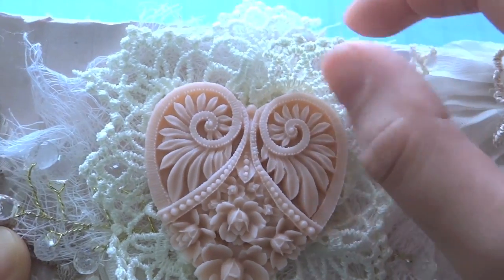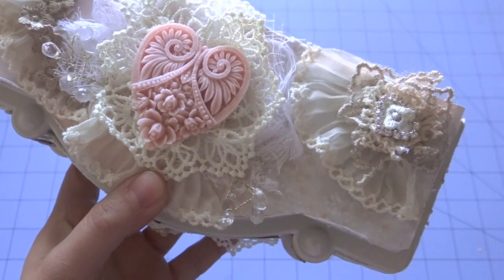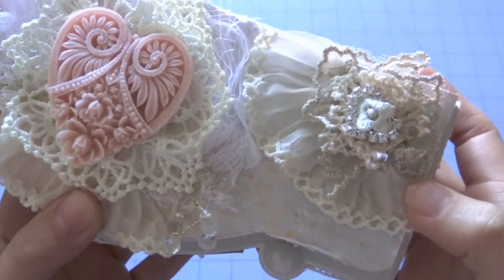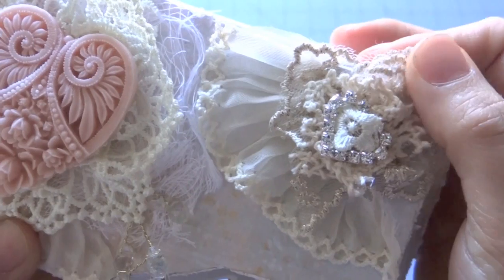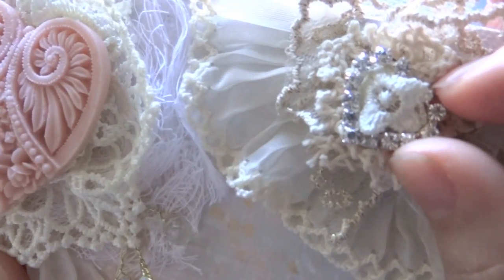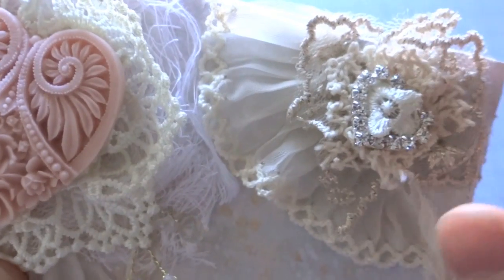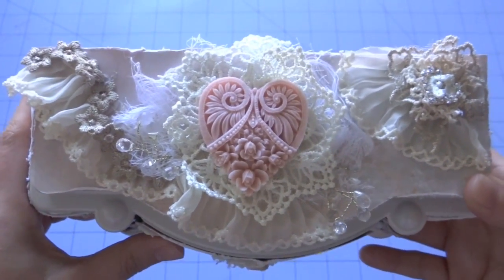I added a little bit of cheesecloth underneath the heart there. My battery on my camera died — sorry about that. So, I created a little flower using some of the trims from the piece-by-piece, and I used this little heart blend — also from her Etsy store. And I just added a little piece of trim in the middle there. So that's pretty much the front of the box.